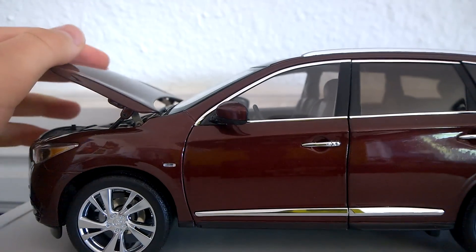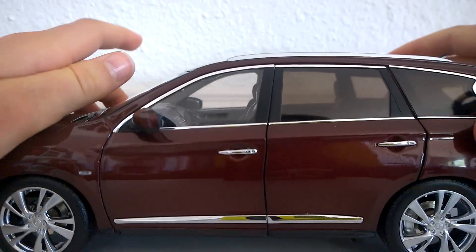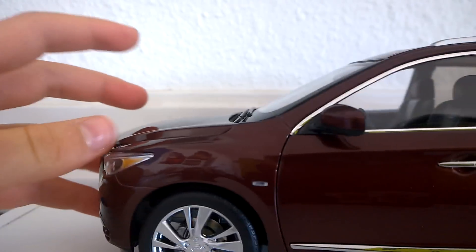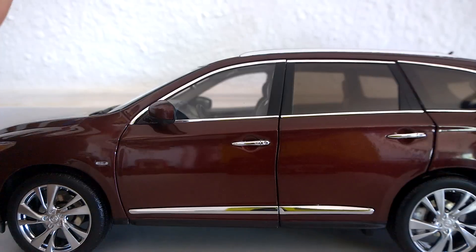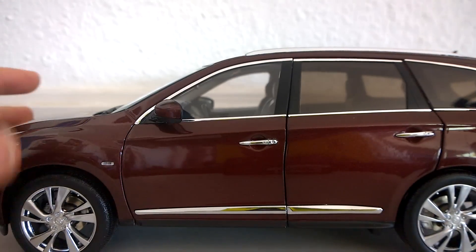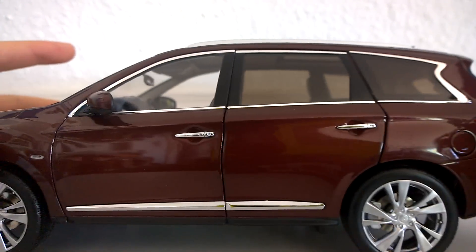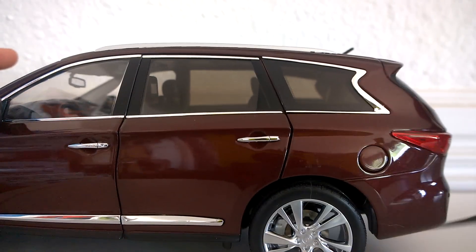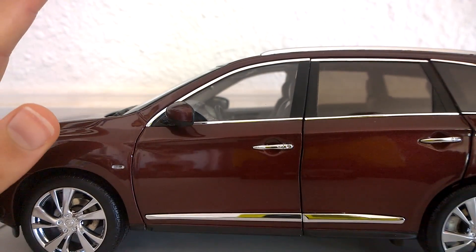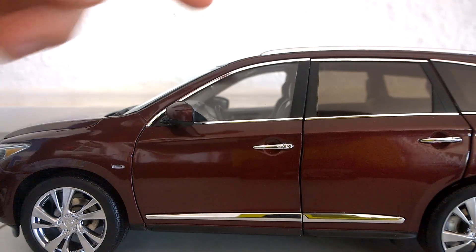The suspension also works. There's a bump here on my surface and it actually works — you can see that as we drive over this tool. It's kind of difficult to see, but it has working suspension. The gas door opens and also the sunroof opens.